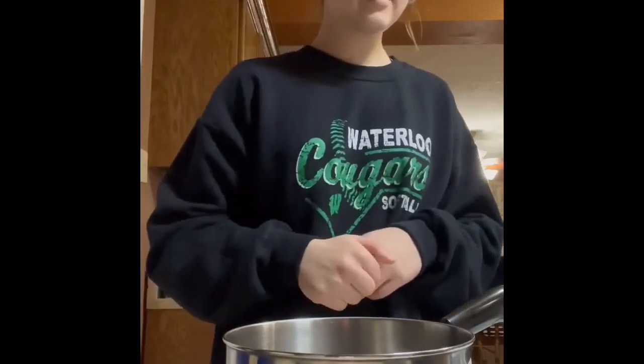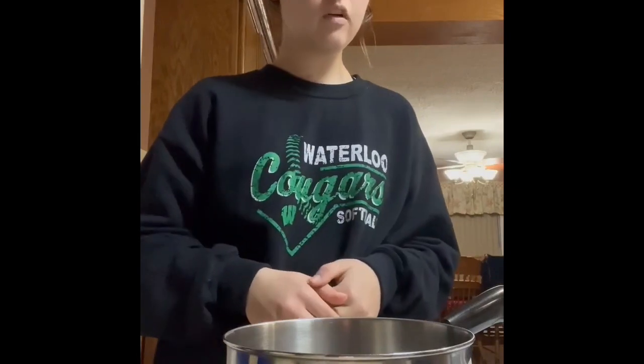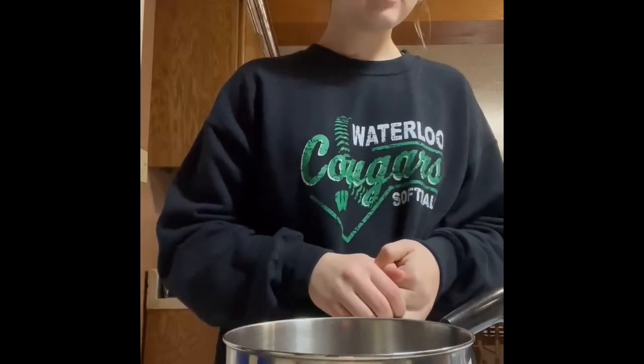Hoy estoy cocinando cayo galletas de vino. Estoy empezando con los ingredientes.